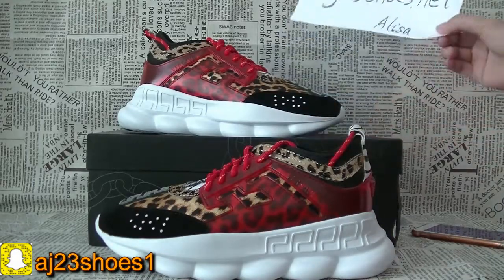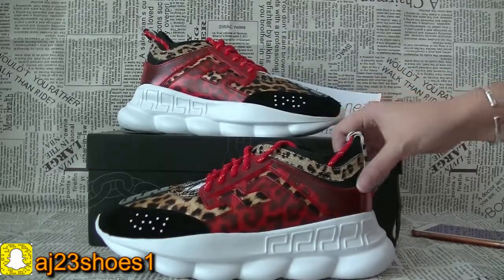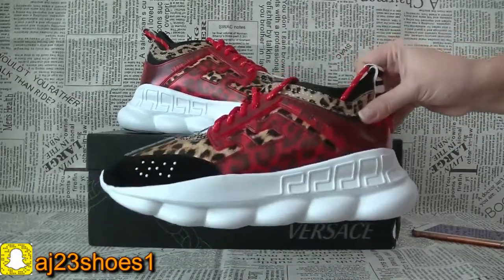Hi YouTube, this is Lisa from AJ23suz.net. Today I'm back for the Versace another colorway video.